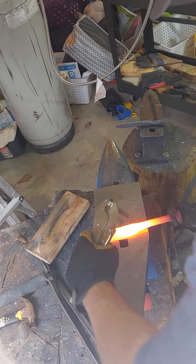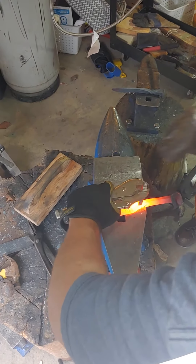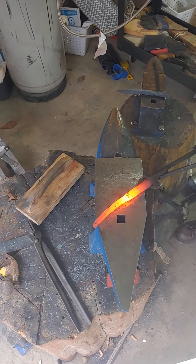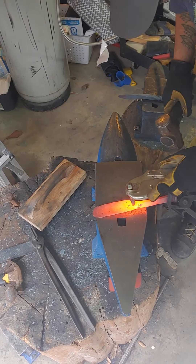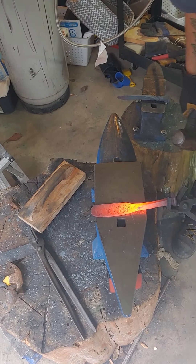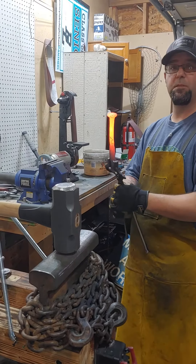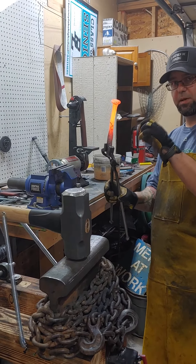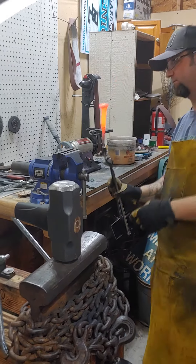I'm pretty happy with the blade shape at this point, so now it's time to put my maker's mark in. I'm going in for the twist on mine, which is a little bit different because I hammered it on the diagonal — so you can see the head and the blade are offset.